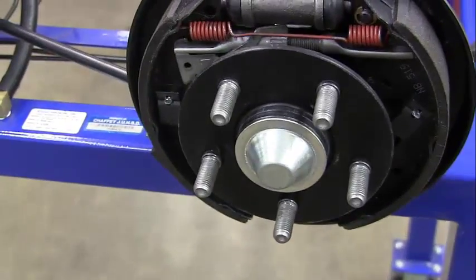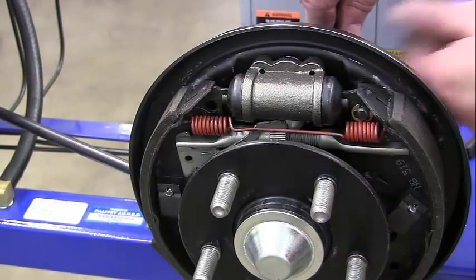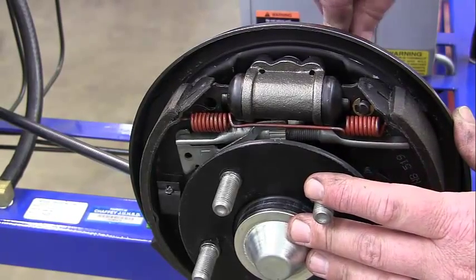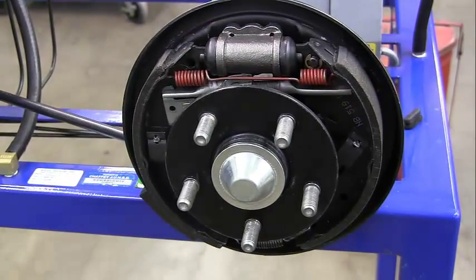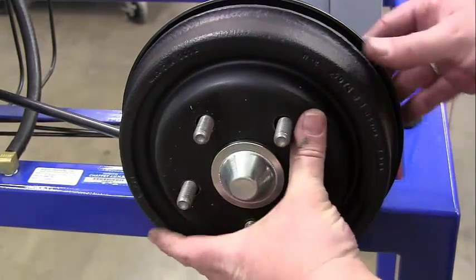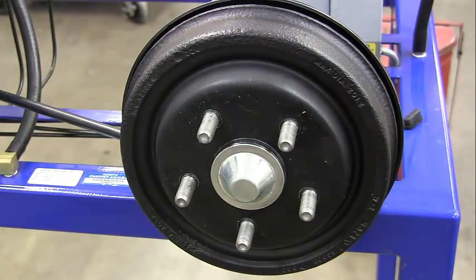I'm only going to turn this about five notches at a time — one, two, three, four, five. Then I'll put the drum back on and check it. Once it's back on, I want it just to start to drag. And it is just starting to drag a little bit, so we can go ahead and check the e-brake again.